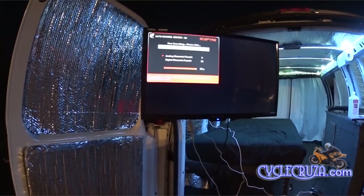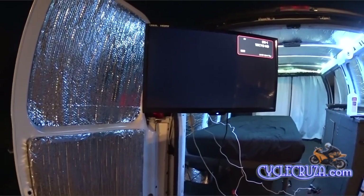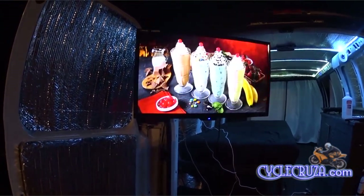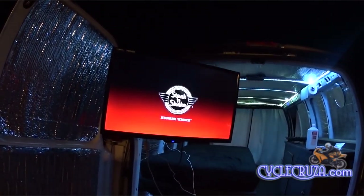32 channels — wow! So you get an extra five channels with this amplified version, at least here in northeast Ohio at my house. And as you can see, the picture quality looks fantastic. Thumbs up to this HD TV antenna as well.